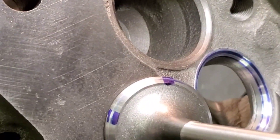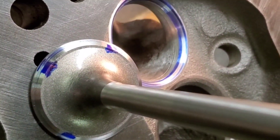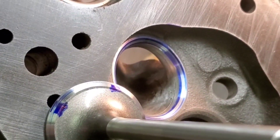Okay, we've got our first couple of seats done. We checked our pattern and our location. You can see that the 60 perfectly blends into our bowl blend.